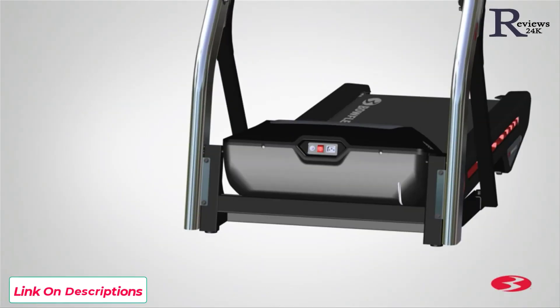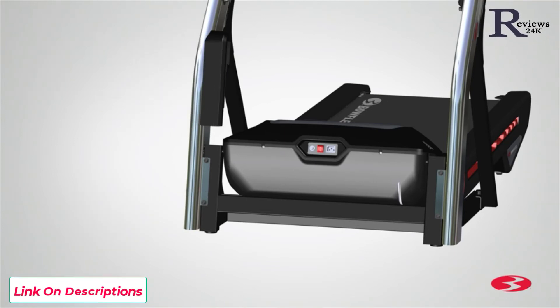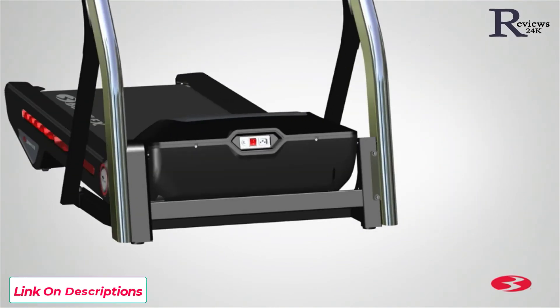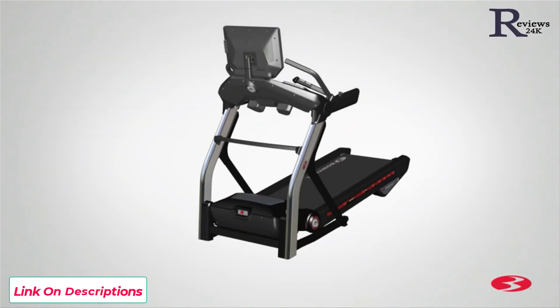Next, place the bottom right base shroud, part 7, on the bottom right inner part of the treadmill. Be sure that the right base shroud hides the cable connectors. If necessary, push the cables further into the right upright. Slowly slide and push the base shroud into place. Repeat this step for the opposite side. Step 9 is now complete.